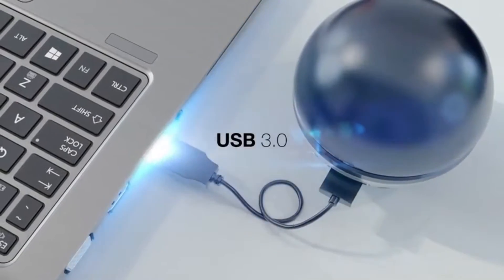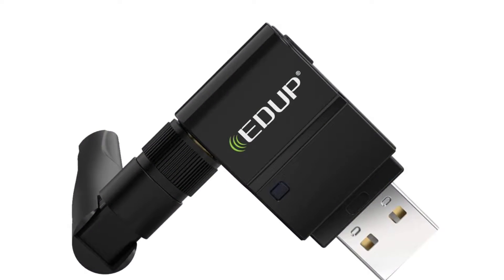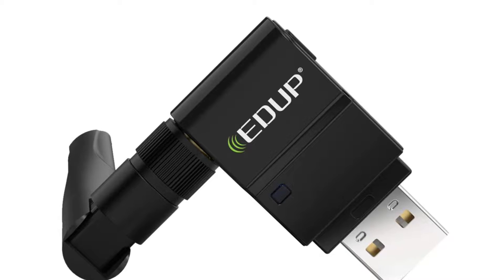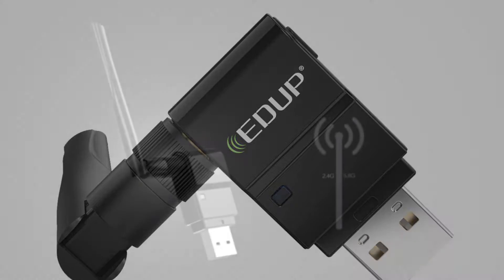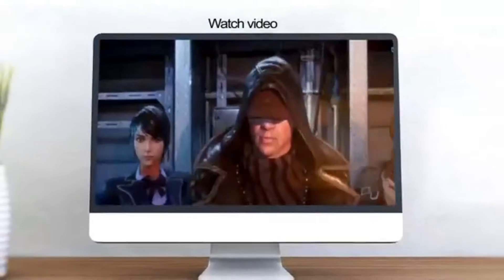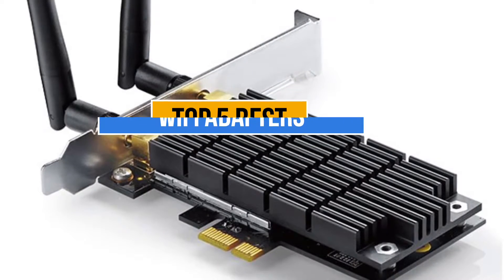While you may already have powerful hardware for running all your games smoothly, you still need to have a stable internet connection for playing online games. But the only problem you'll face while purchasing a Wi-Fi adapter for gaming is which one to pick, as there are too many manufacturers in the market. Today's video is about the top 5 best Wi-Fi adapters for gaming that are available in the market.